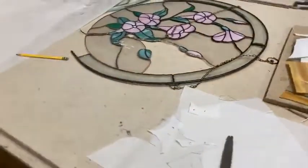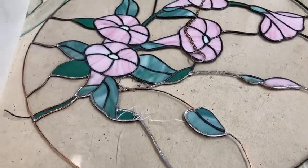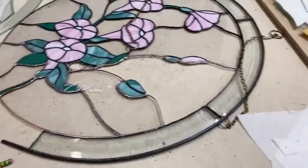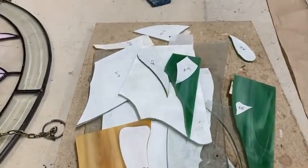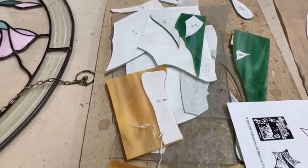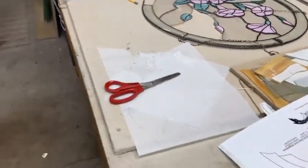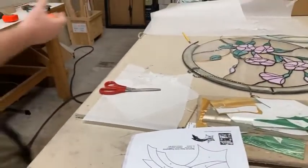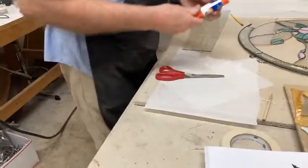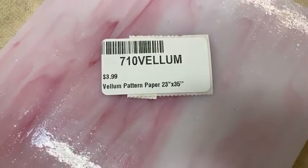Here's what's on the table: a copper foil repair with a couple of damaged pieces removed, and a stack of pattern pieces prepared to be cut out — some have been cut, some still need to be cut to go into that repair. We borrow vellum from a large print supply company, so we have it here at Glass Crafters in 20-by-30-inch rectangular sheets that we can roll up and ship in a tube. They are $3.99 — actually 23 by 35 inches for $3.99.